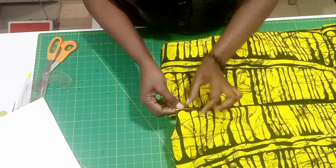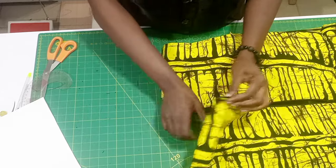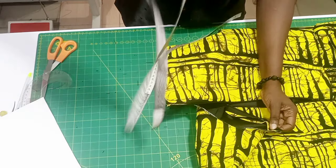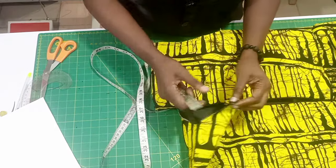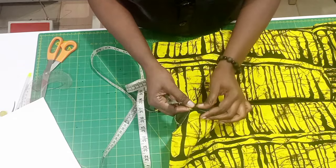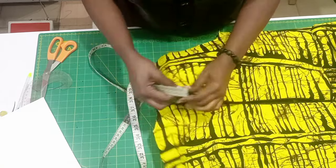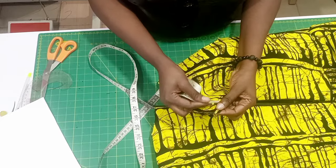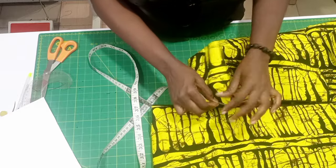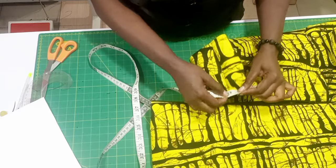You are going to measure the neckline. Fold your zip inside the way you see me folding my zip inside, then you measure from one side of the back neck to the other side. When you open your zip you have to fold it inside, then measure from one back zip to the other side. Do this carefully — whatever it gives you is what we are going to use.